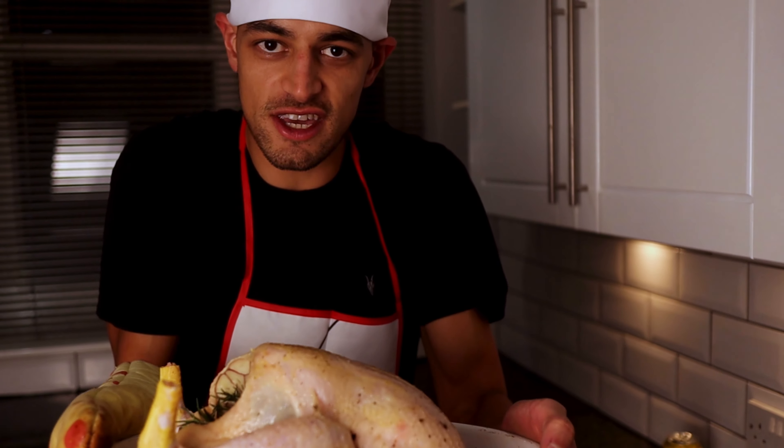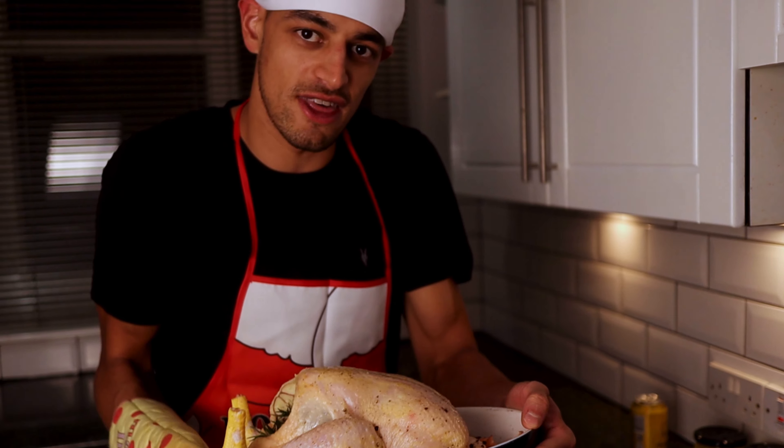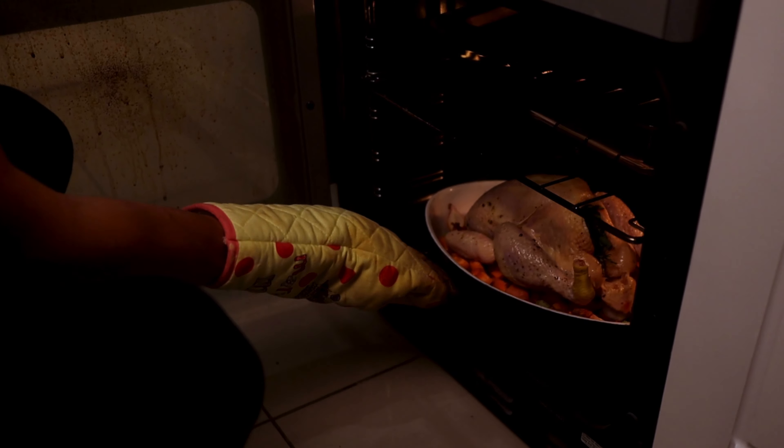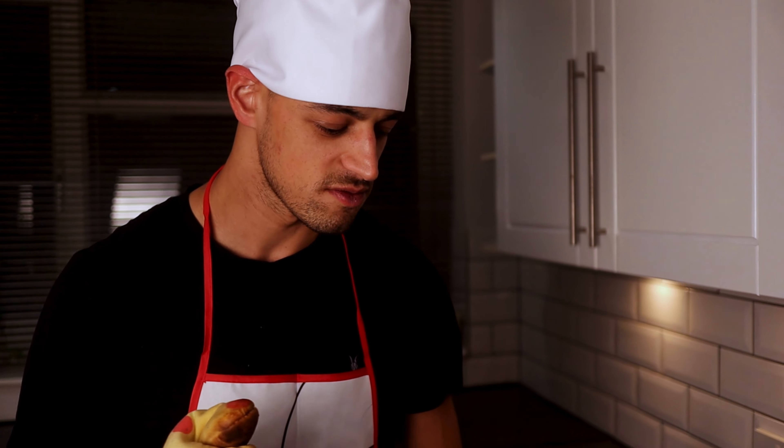Chicken ready to go, sitting on its bed of veg. Straight into the oven, which we've whacked up to really, really high. It's going to sit on the bottom there, nice and cosy. About an hour and a half, 200 degrees centigrade. And that bird's going to be good.